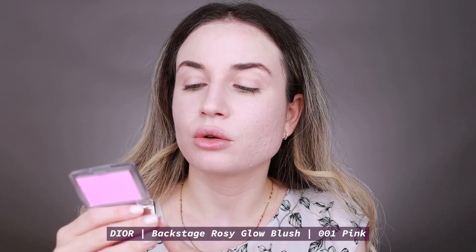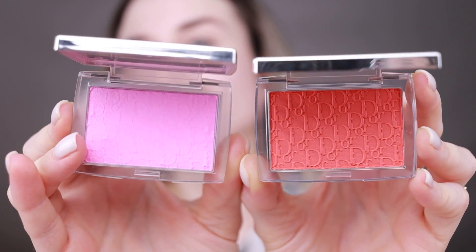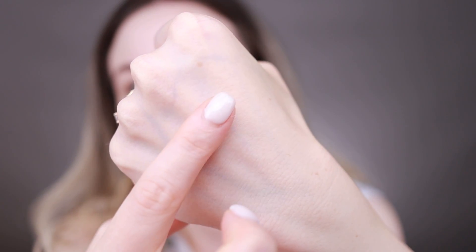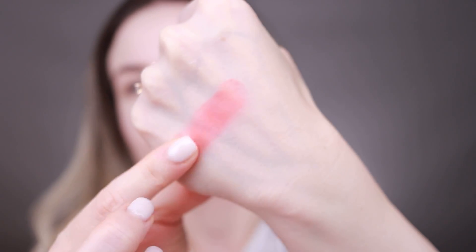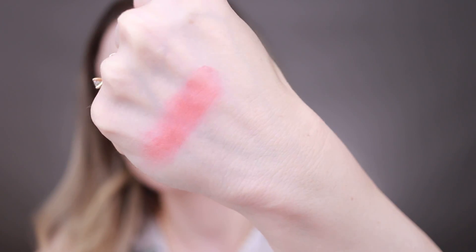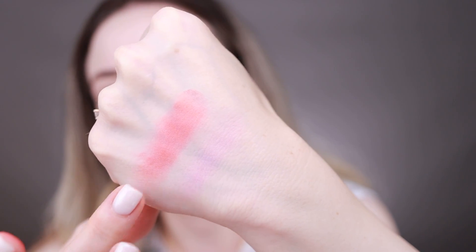I already have the Dior Backstage Rosy Glow in pink — I've used that one so many times on my channel so I'm not using it today. The packaging is the same, just this one in pink and this one in cherry. I'm going to swatch this blush on my hand first to see the texture and finish. The pink blush and cherry are side by side — this one is more pigmented. I am very excited to try it, so let's move on and use it on my cheeks.